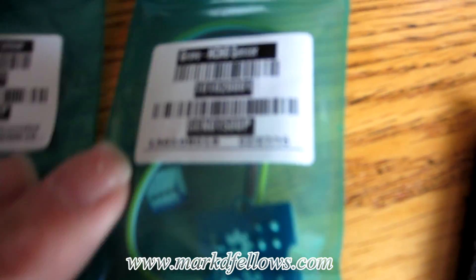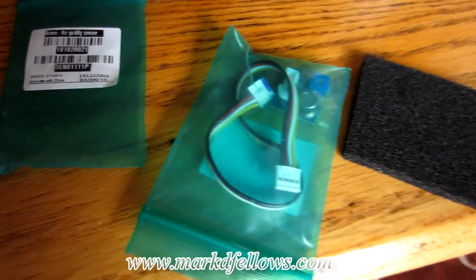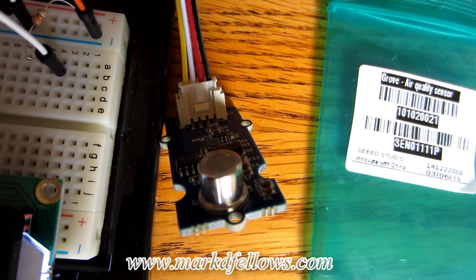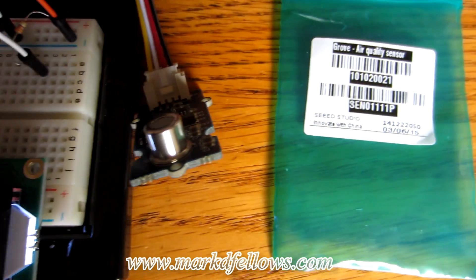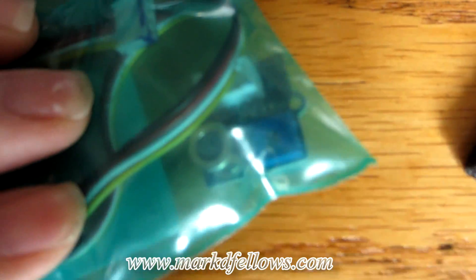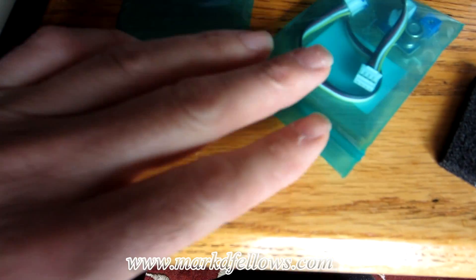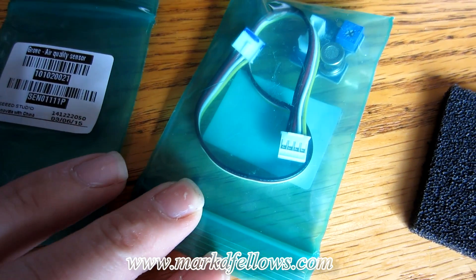The HCHO sensor primarily detects formaldehyde but also detects other gases. The air quality sensor gives you an arbitrary number based on how many contaminants are in your air — it looks for certain gases like formaldehyde, alcohol, and similar things. The HCHO sensor is a little different: it has a small trim pot on it and you can actually calibrate it, which is quite an involved process that I still need to do.